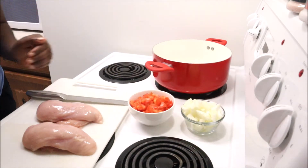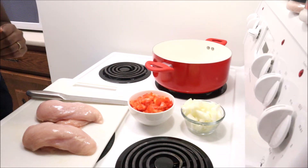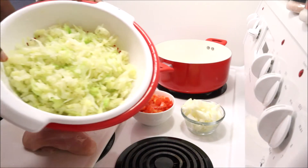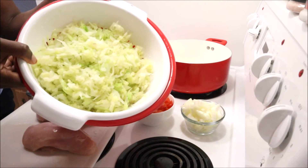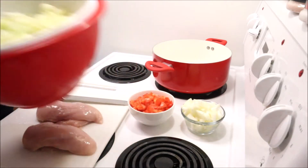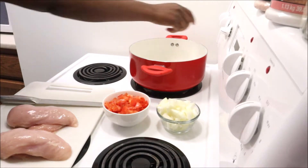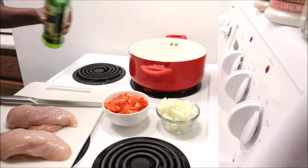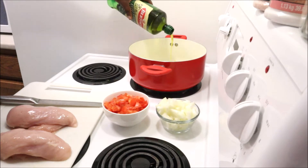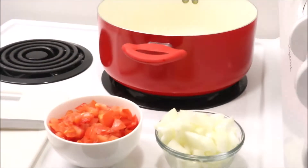I didn't measure the quantity because you can use as much tomatoes and onions as you wish, so just play with it in a way that suits you. This is cabbage that I had previously chopped, steamed, and soaked in boiled water and salt for a few minutes — the full cabbage — just to reduce cooking time and pre-cook it without actually cooking it.